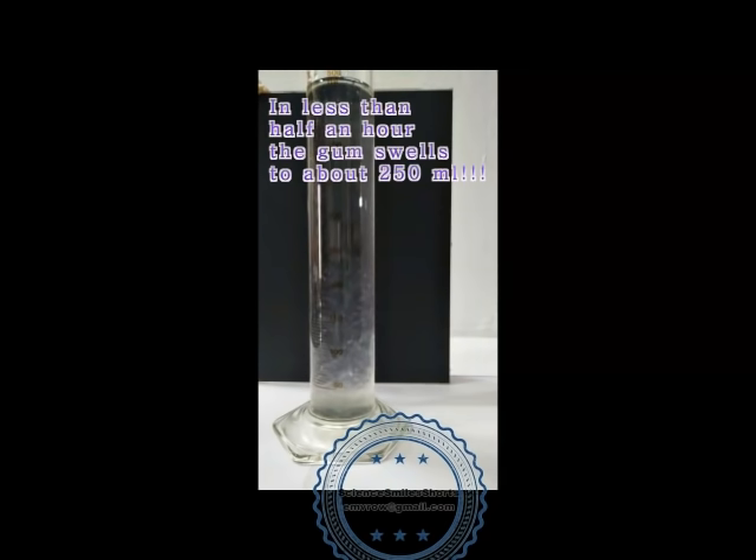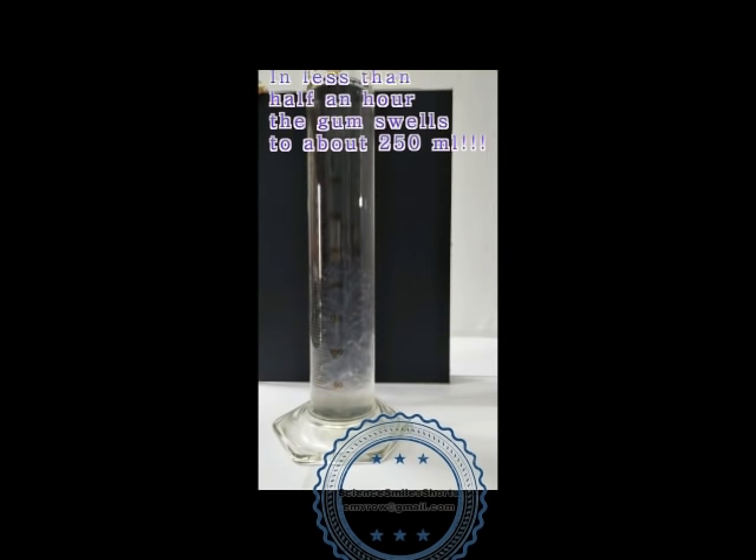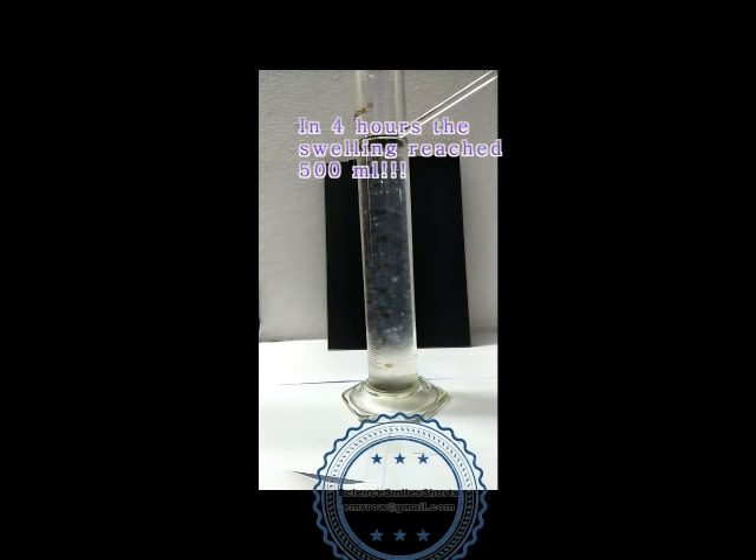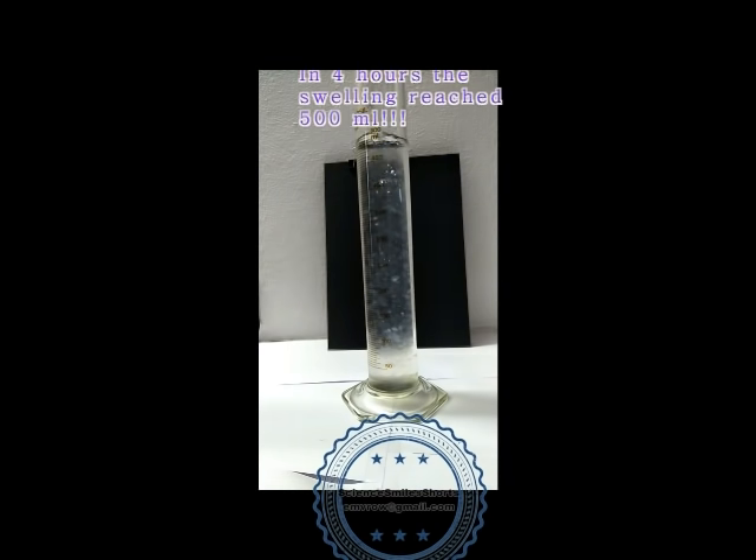Now, the magic begins. In less than half an hour, the gum swells to about 250 ml. Leave it aside for about 4 hours — wow! The swelling reached 500 ml, filling the cylinder.